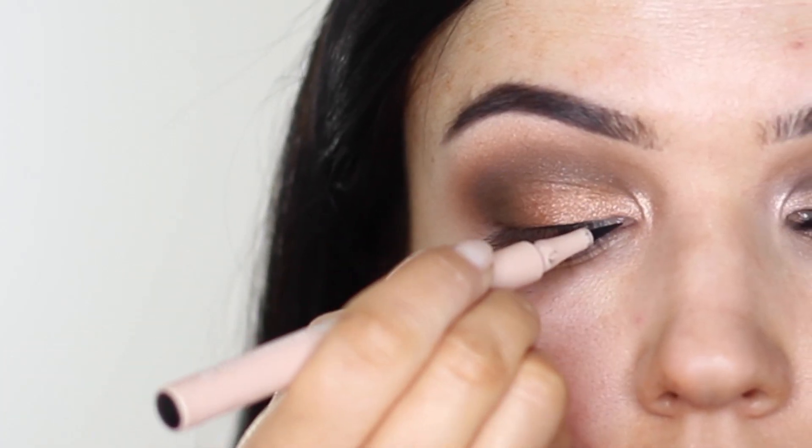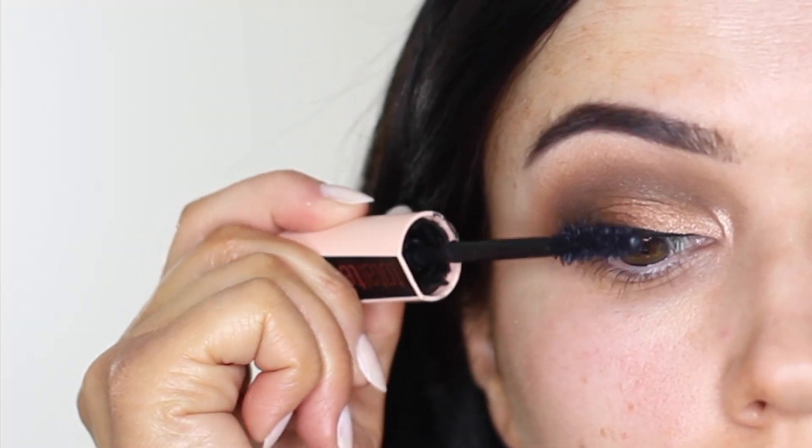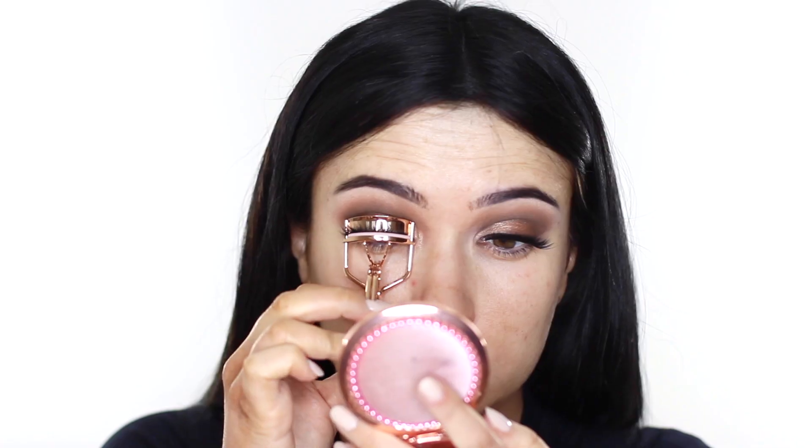Liner is next — just a very thin line is all I've done here — and lots of mascara. I also applied Salsumi lashes, these are the Holly ones. They're really soft and feathery. Once I applied them I also curled my eyelashes using the new eyelash curler from this collection — it's gorgeous.